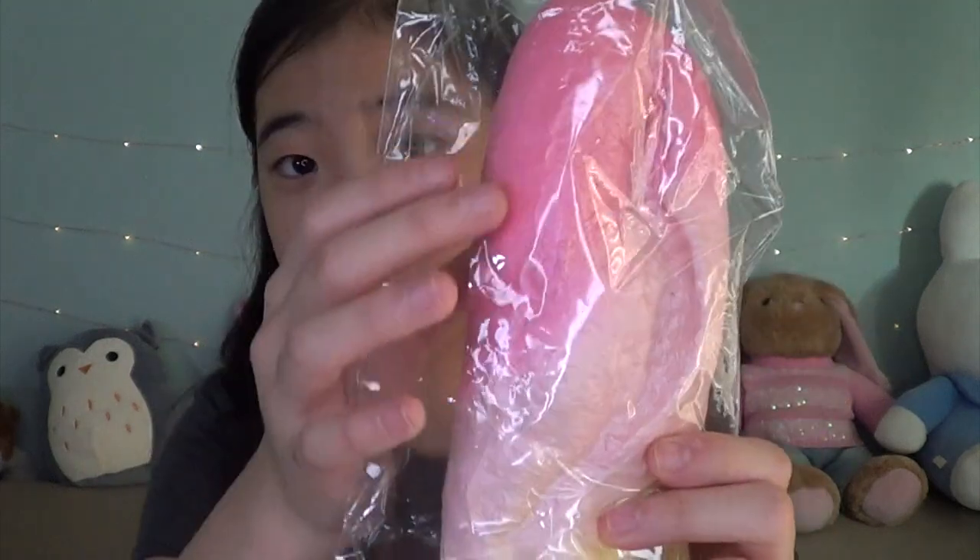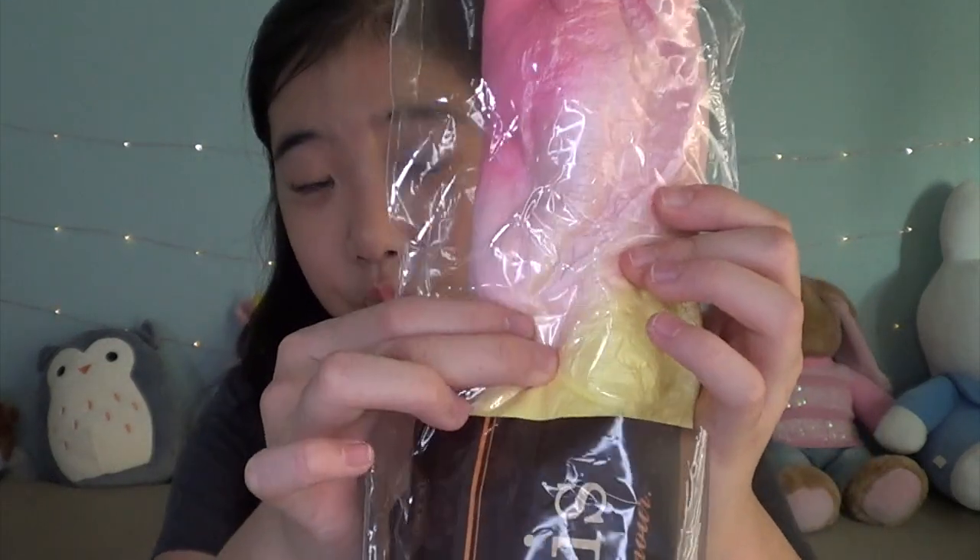And the last squishy in this anniversary sale package — this is the size of like an actual baguette. I am so surprised. I thought it was going to be a whole lot smaller. And this is so soft and slow rising. It's so realistic. It's got the paper packaging like a real baguette would have. Are you ready?